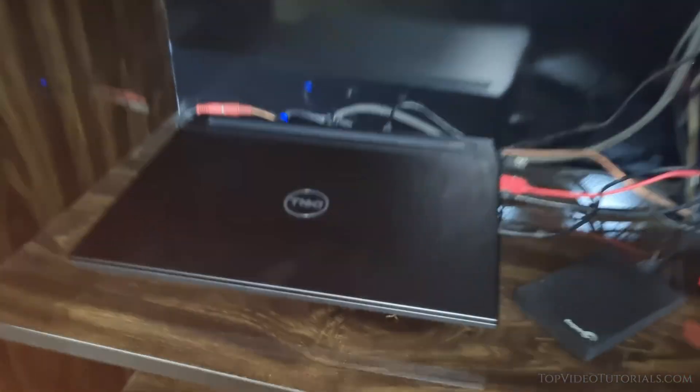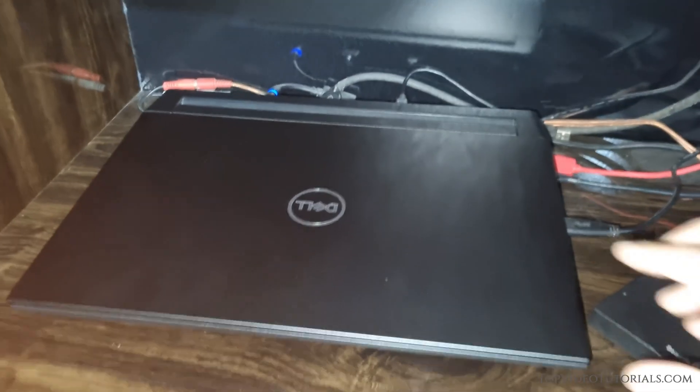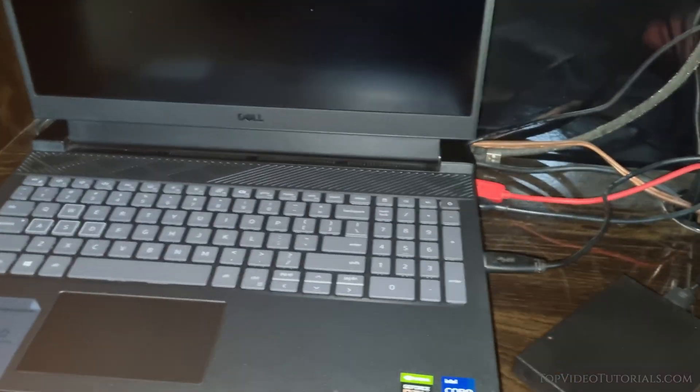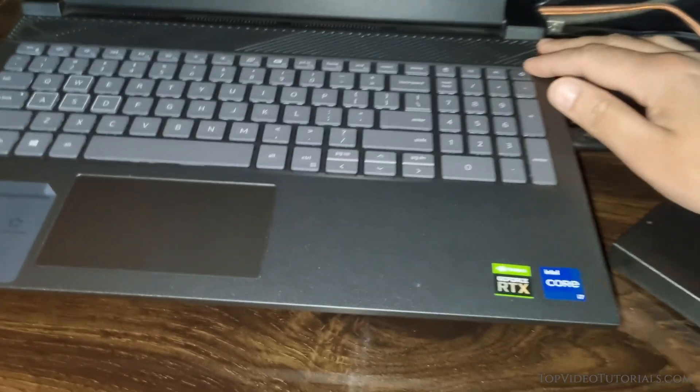Hello everyone, today we are addressing a common issue that many Dell laptop users encounter — the situation where a laptop refuses to turn on after a normal shutdown. I have faced this problem a few times now with this Dell G15 gaming laptop, so I decided to make this video on how to fix the problem.